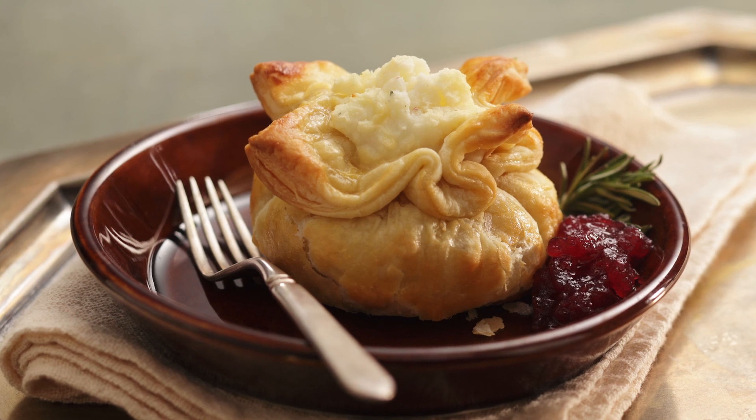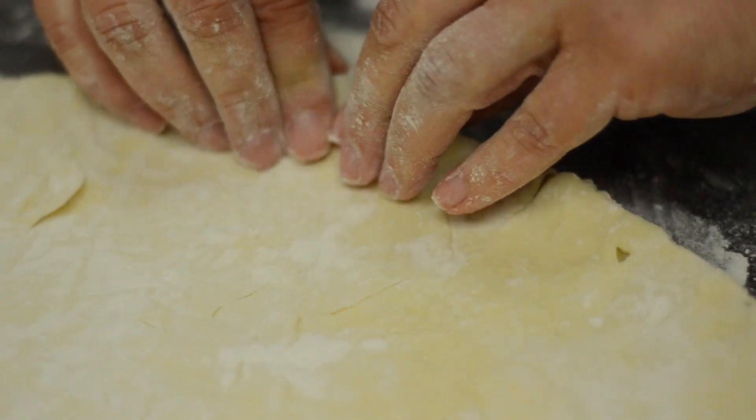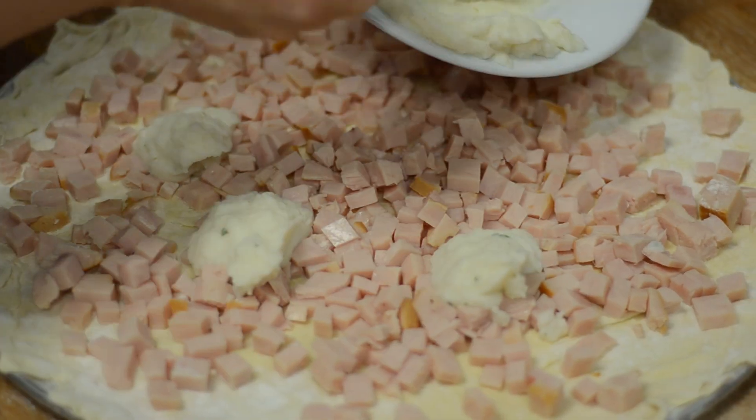This is our Idahoan Thanksgiving Remashed. It's so easy to make. Go to your freezer and get some prepared puff pastry, let it come to room temperature, and then take your leftovers and start spreading them over the pastry dough.